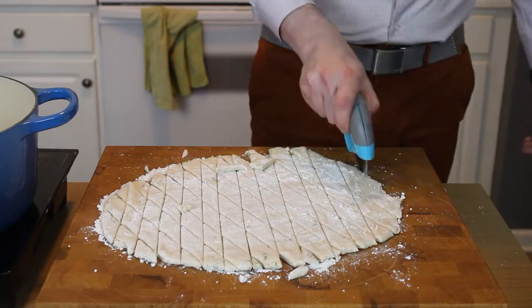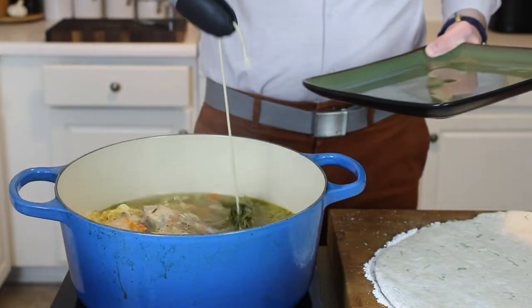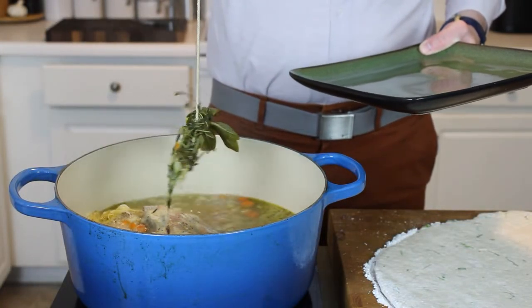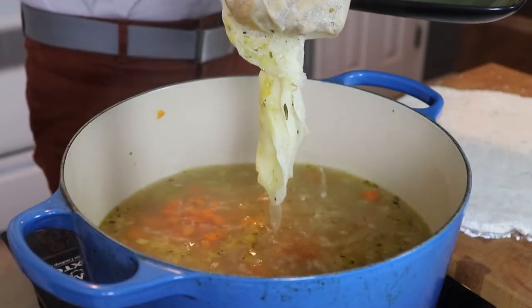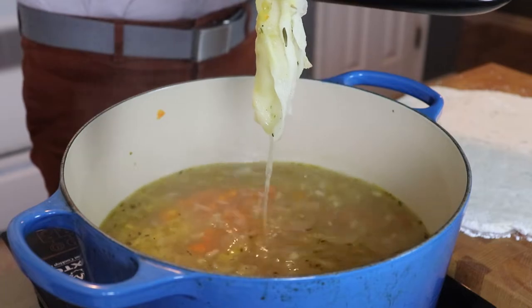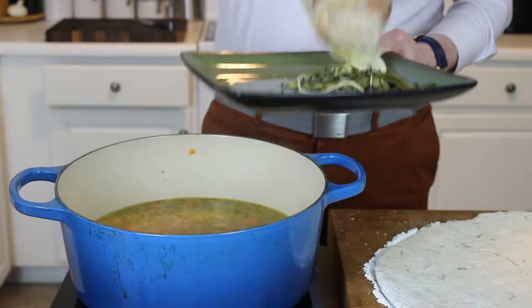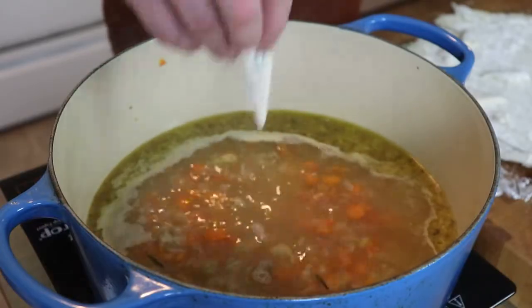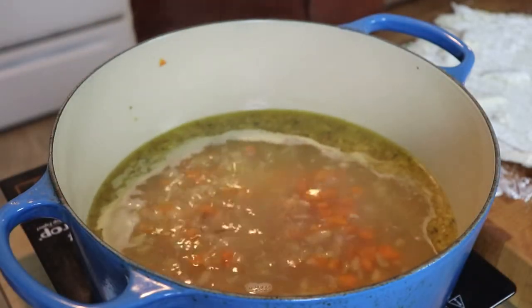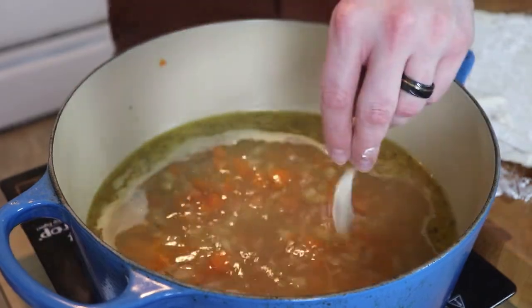Once you've got your dumplings all cut up, you're going to need to remove those herbs from our chicken stock — they've given up all they have to offer. And of course, the remains of your chicken bones. Make sure you drain that thoroughly, and even squeeze out that cheesecloth. We don't want to lose any of that liquid gold.